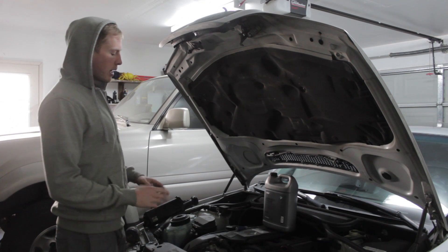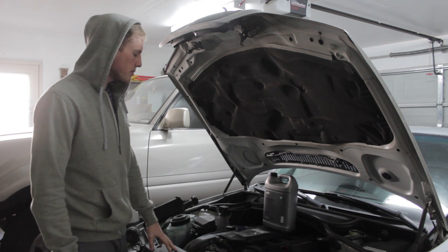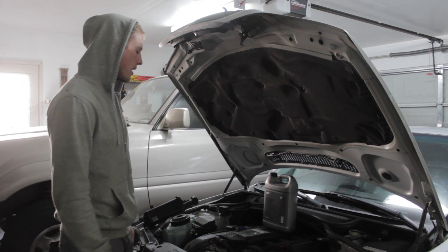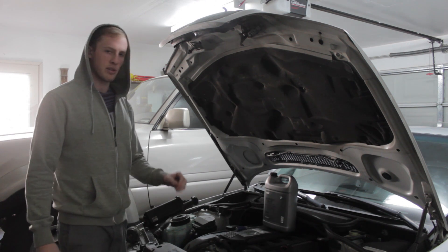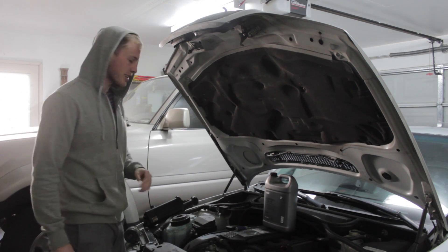If you have an E46, you have probably dealt with the cooling system in one way or another. One of the common problems is that the car will slowly lose coolant over time, and you won't be able to find out where the leak is. I'm going to start with what I think is the most common leak, and then tell you what other places to look.